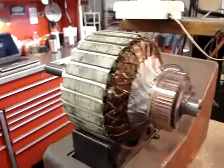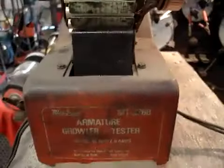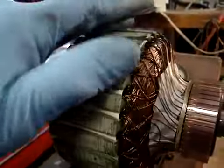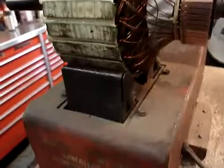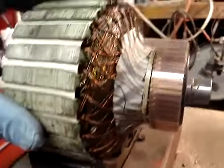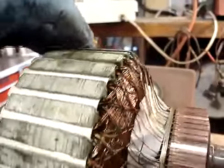This is testing an armature on a growler. Put a hacksaw blade on top. This is an open core transformer. Put current into the armature, and if there is a short in the armature, the blade will vibrate.